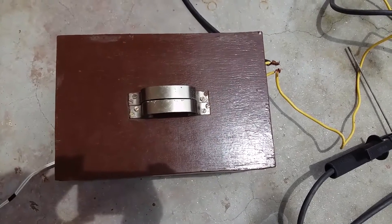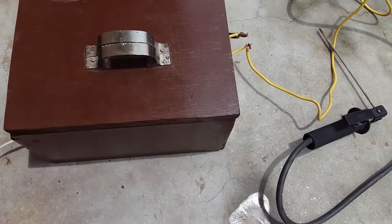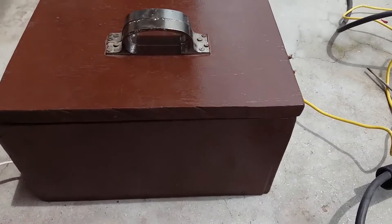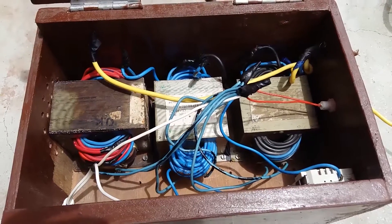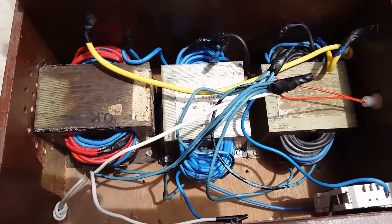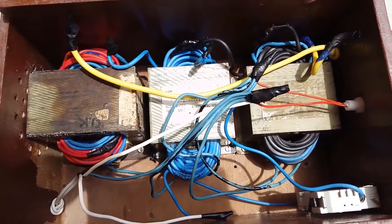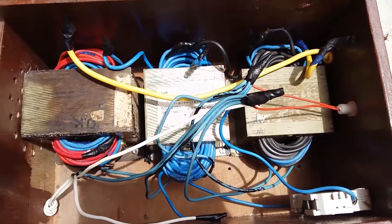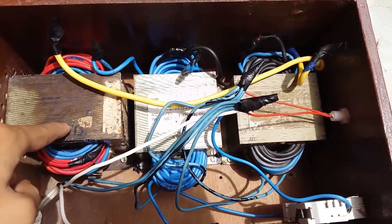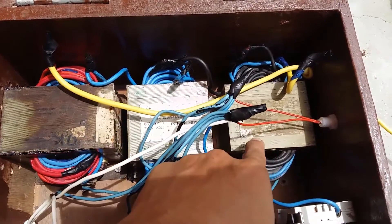What's up guys, this is DeltaDigit and this time I am bringing you my new upgraded arc welder. Last time I showed you my arc welder with two micro oven transformers; this time I have got three. I have put the primaries of three transformers in parallel and the secondaries in series, which gives me a total of around 55 volts. This is the new transformer and these two are the old transformers.